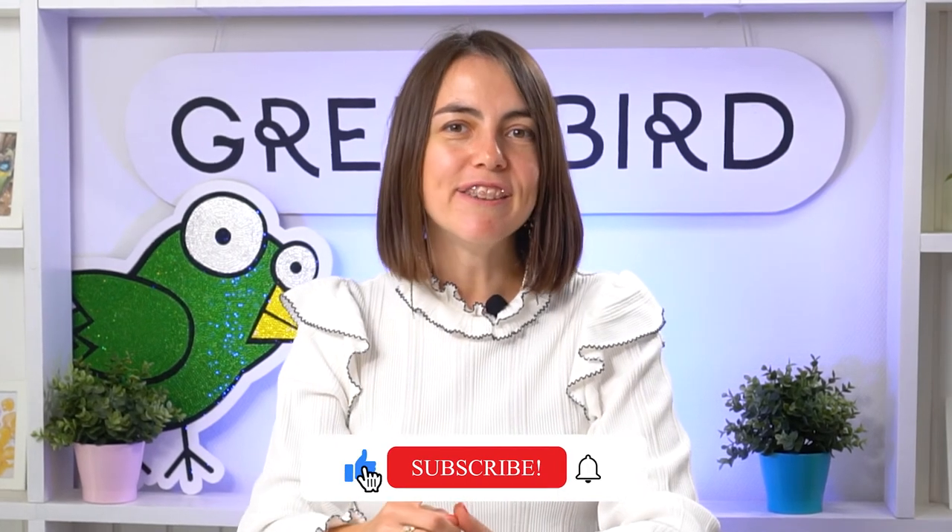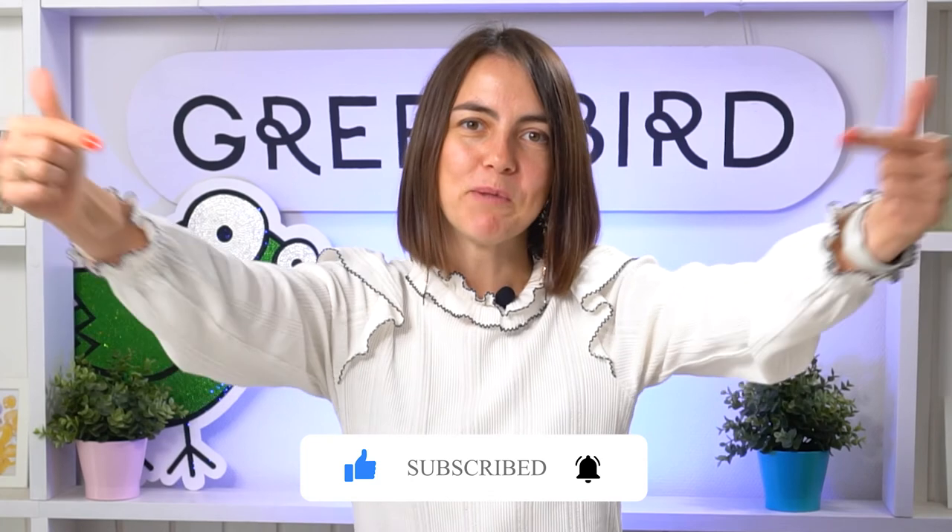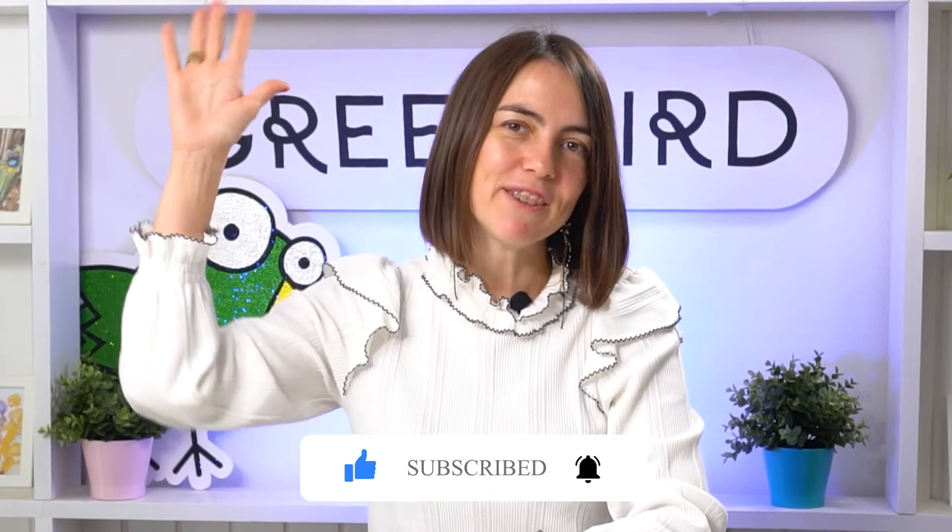That's it — this is what we created! If you like this video and this design, don't forget to like and subscribe to our channel to see more tutorials. Create these earrings for yourself or someone you love. See you next week — don't forget to come back, like, subscribe, and bye!